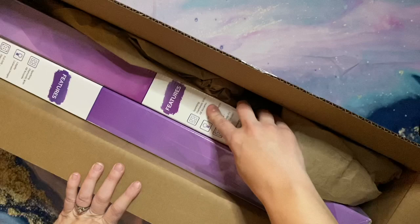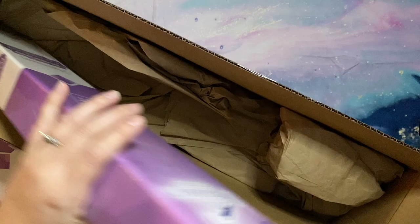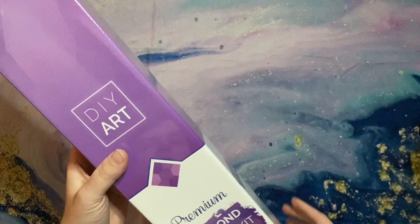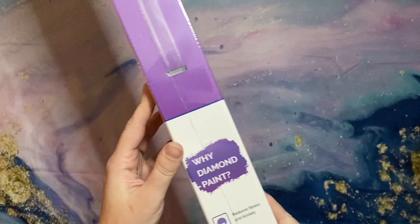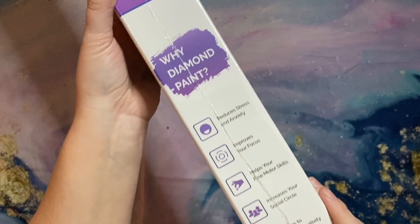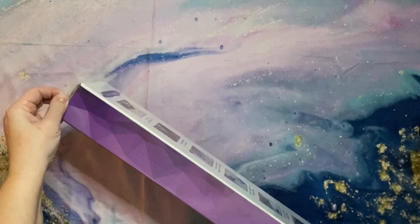You might recognize the packaging — this is from the wonderful Dreamer Designs, and they were running a heck of a Black Friday sale that I could not resist. If you aren't familiar with Dreamer Designs, they have legally licensed artwork where they compensate their artists. They work with a number of different artists and have been expanding. Their boxes come with a handle for carrying, which I've never seen in other companies. Why diamond paint? Reduces stress and anxiety — yes, those are all the reasons I got into diamond painting.